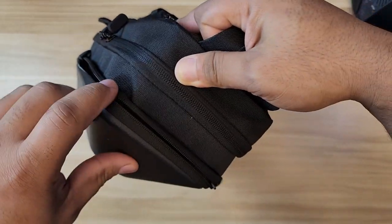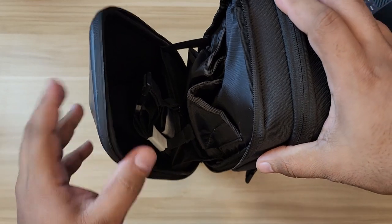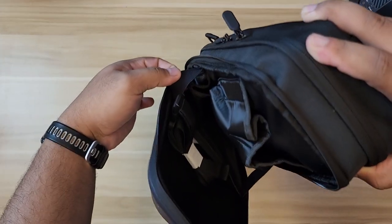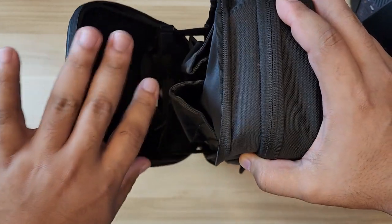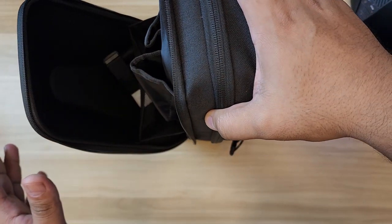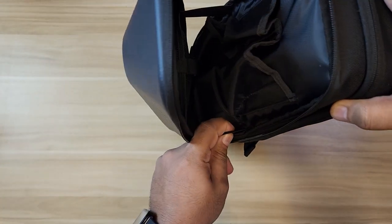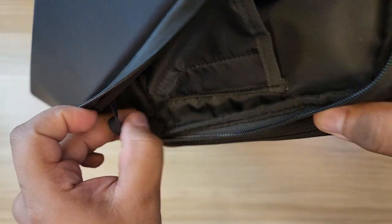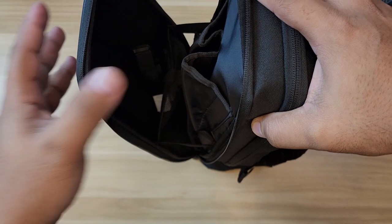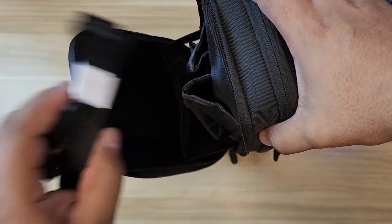When you open up the first pocket, there are garters on both sides to prevent it from opening all the way. I'm not sure I like that mechanic — I would have loved it if I could lay it down fully flat. These garters aren't detachable; they're permanently in there. I may end up cutting them one day to be able to open it all the way. They probably put them there so your things won't fall out onto your table.